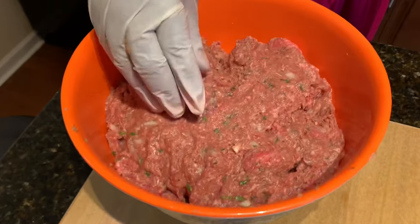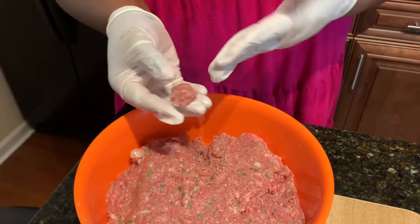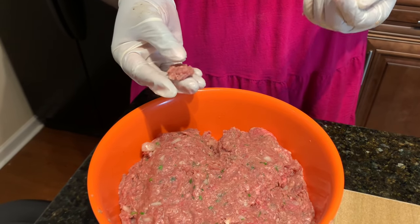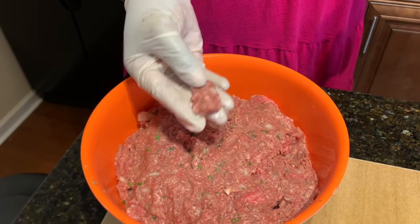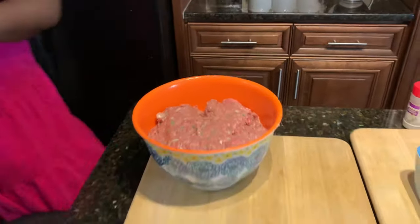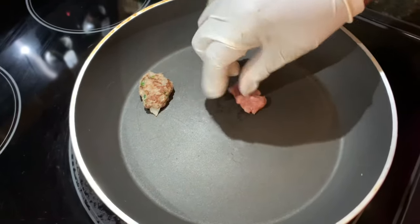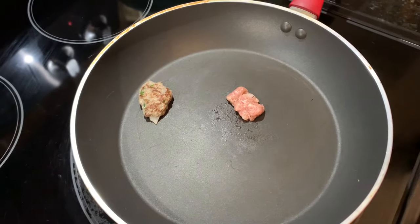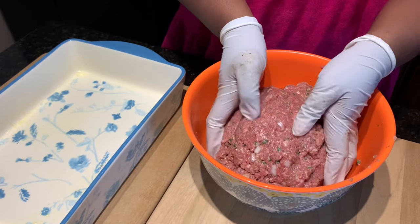Our meatloaf mixture is all combined, but I want to show you a trick I learned from the Divas Can Cook channel. Obviously you can't taste your raw meatloaf mixture to check seasoning, so what you want to do is pinch off a small piece and just fry it off in a pan. That way you can taste it and adjust your seasonings if needed.